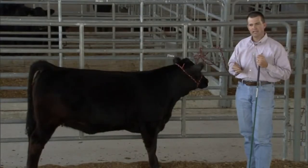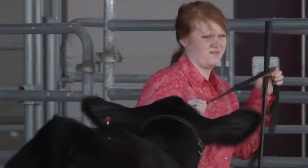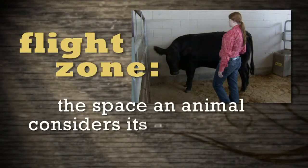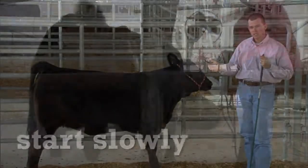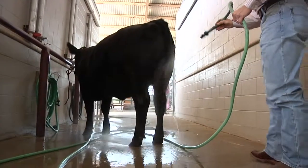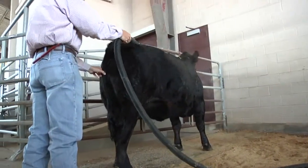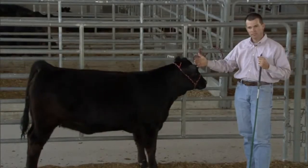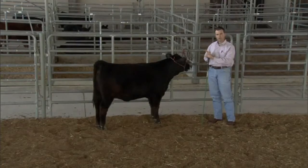When we think about the halter breaking process, what we're trying to do is get the animal adjusted to you and the surroundings, and ultimately reduce that flight zone to zero so you can have contact with the animal without it running away, fighting, kicking, or any of those things. Start slowly working your way up to them. I like to utilize washing or rinsing — water simulates the touch of a human. Then slowly move into utilizing a blow dryer to blow the hair, and from there move into combing and brushing. Often it's better to get them adjusted to the facilities before you even put the halter on.